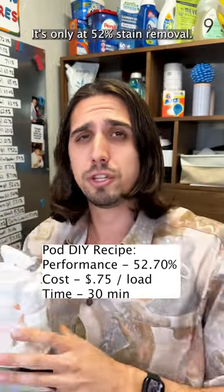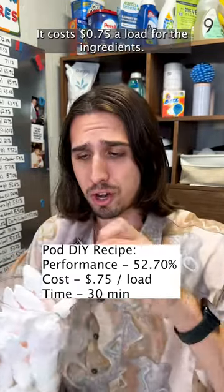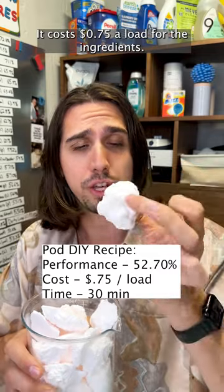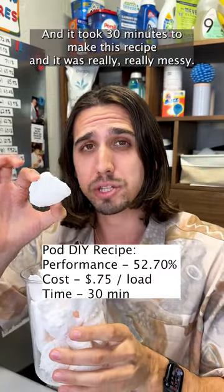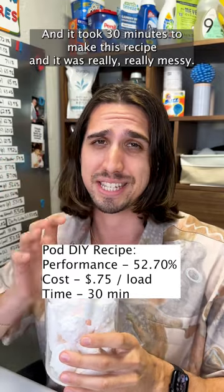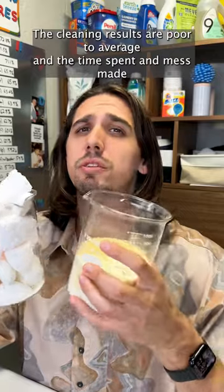But the pod recipe stinks and is worse all the way around. It's only at 52% stain removal, which is pretty low on the board. It costs 75 cents a load for the ingredients — that's really high — and it took 30 minutes to make. The process was really, really messy.